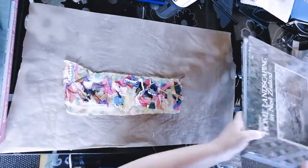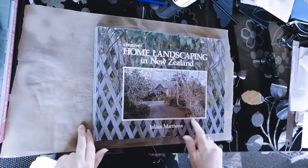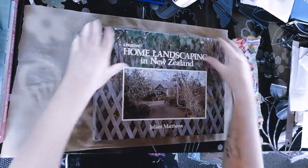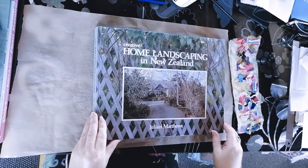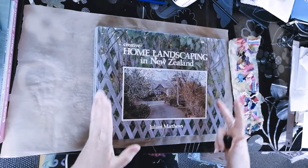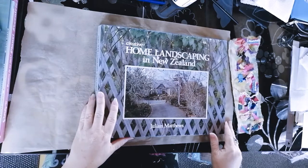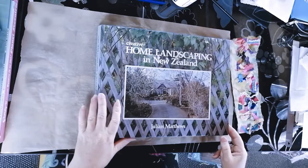I'm going to be using this big book for my Coming Home to Self journal. I went and picked this up for $2 from the op shop. I love it because I really wanted a landscape book — I like that orientation better than portrait, at least at the moment. So I'm going to be doing more of an altered book, and I'll show you quickly how to do that if you want to do it yourself.